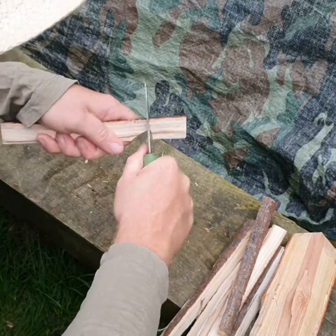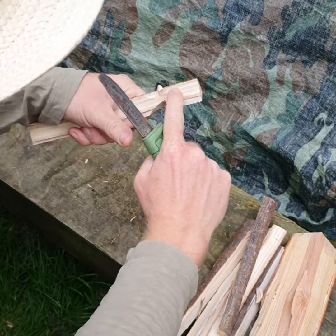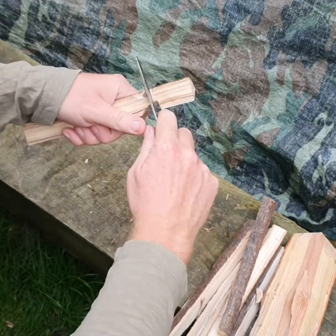A stop cut is where we push down into the wood and then cut into the downward cut, and that stops the cut from carrying on and splitting out the rest of the wood.